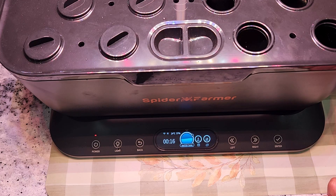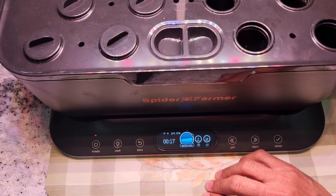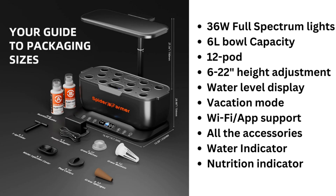That's pretty much all the important settings manageable from the screen itself. I don't really need an app, but having the app working is definitely important especially since the device is app supported. To recap all the features: 36 wattage full spectrum lights, 6-liter bowl capacity, support for 12 pods, 6 to 22 inches of height adjustment, water level display, vacation mode, Wi-Fi and app support, includes all accessories, water indicator, and nutrition indicator.